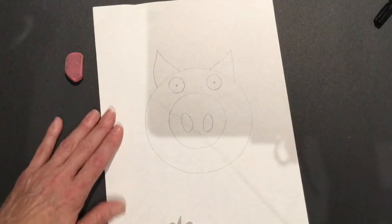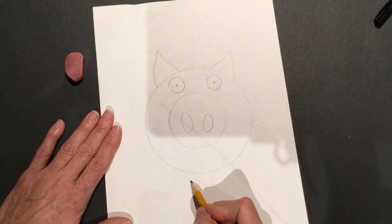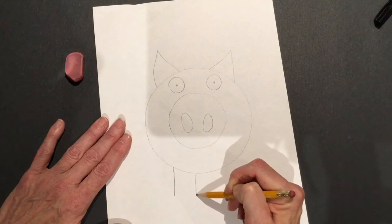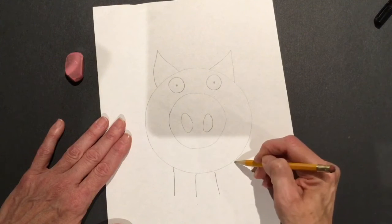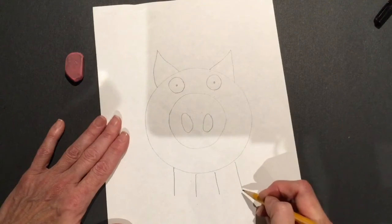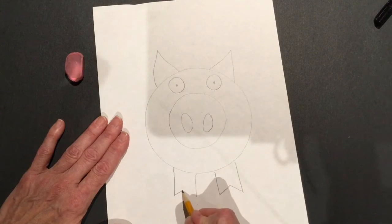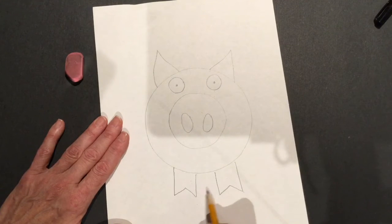Now we're going to do the pig's legs — his two front legs that he's standing on. We can't see the ones in the back because we're looking at him from the front. We're going to come down one side, down the other side for one leg, then down one side and down the other side for the other leg. I like to put hooves on my pigs, so I come up to a point and back down, and up to a point and back down. Now our pig has his two front feet.